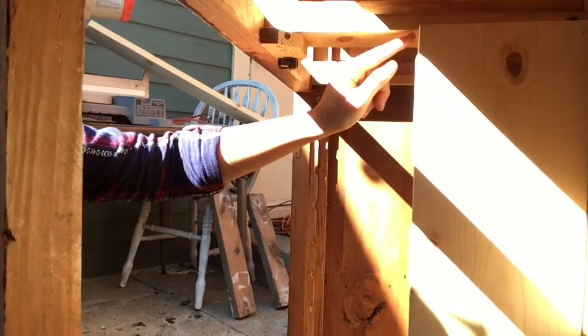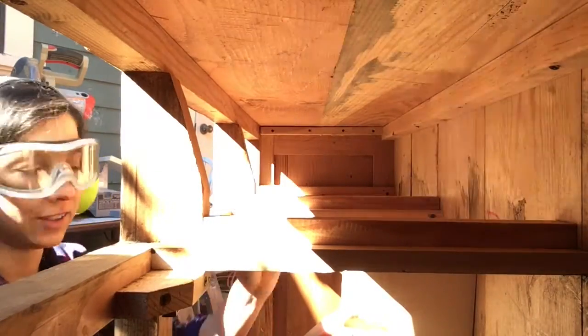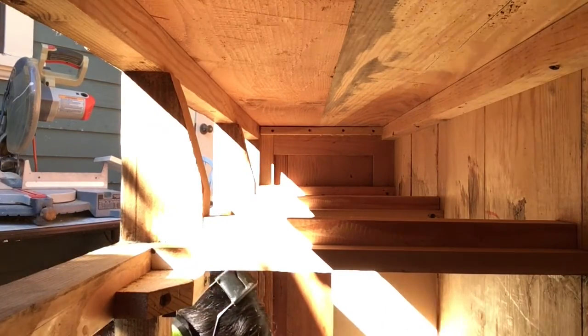I have about this much extra. Sliced it up just a little bit. Perfect.